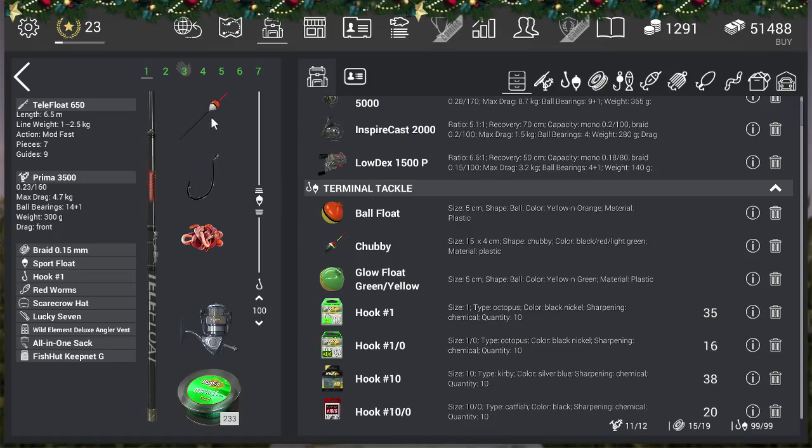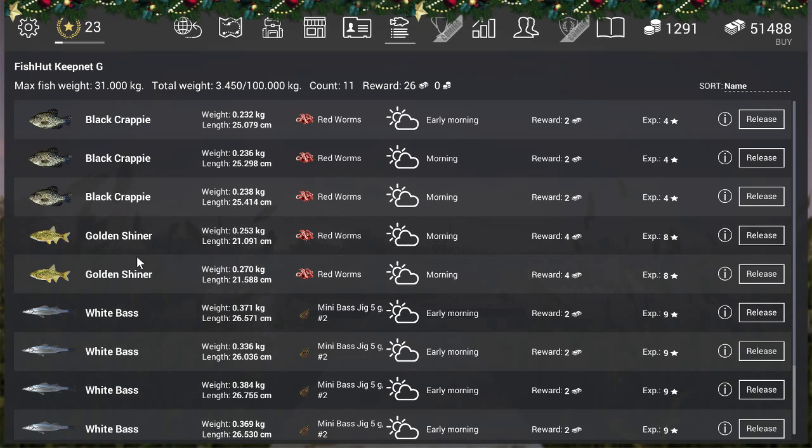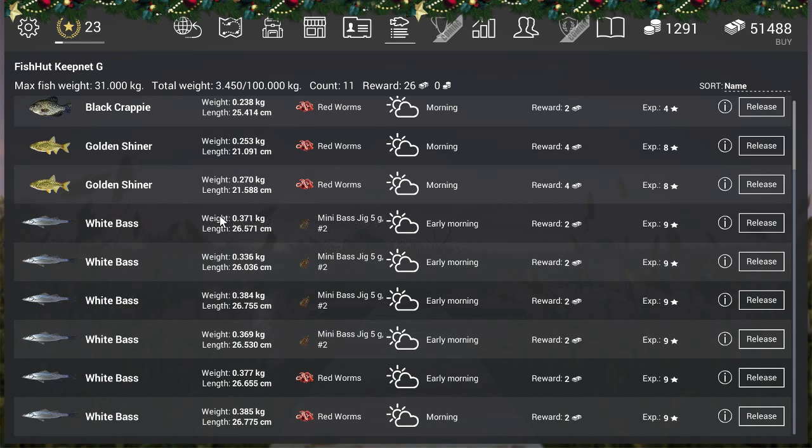For the lure setup: the Candy Cane 217 rod, Hornet Swarm 6000 reel - though heavy gear isn't really needed since it's only a 0.4 kilogram fish. Mono 0.2 line and the mini bass jig 5 gram, hook size 2. It works really well. Now looking at the net results, you can see the big problem with bobber fishing - black crappie and golden shiners on red worms. But with the mini bass jig 5g, it's all white bass. That's why I say go with the bass jig instead of the bobber.